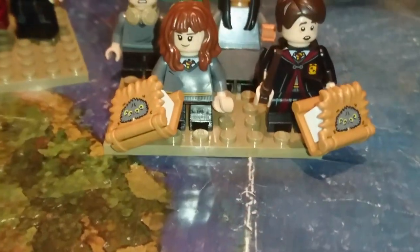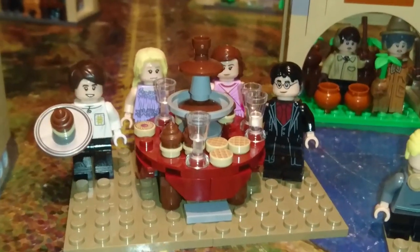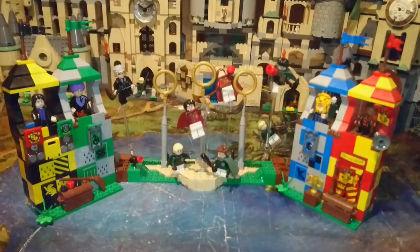Here we have the scene from The Prisoner of Azkaban where the students go and meet Buckbeak, and here is The Order of the Phoenix where they go to Slughorn's party.